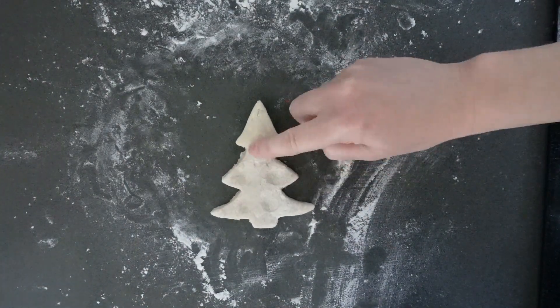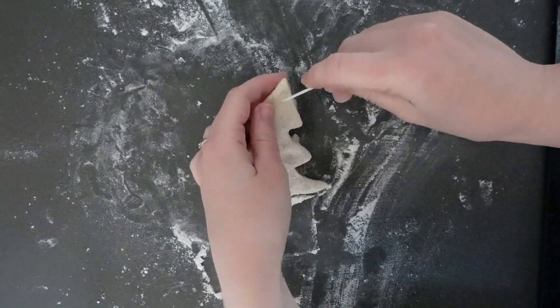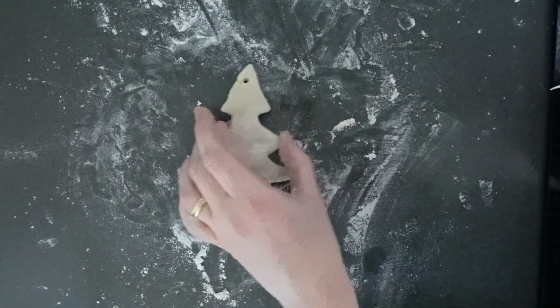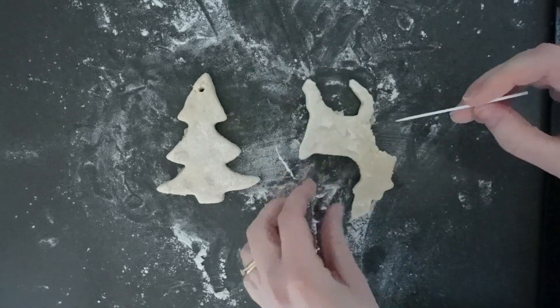Then, use your finger to make a few fingerprints on the Christmas trees. Use a toothpick to make a hole at the top of the Christmas tree. This is where a string or ribbon will go to hang your ornaments.